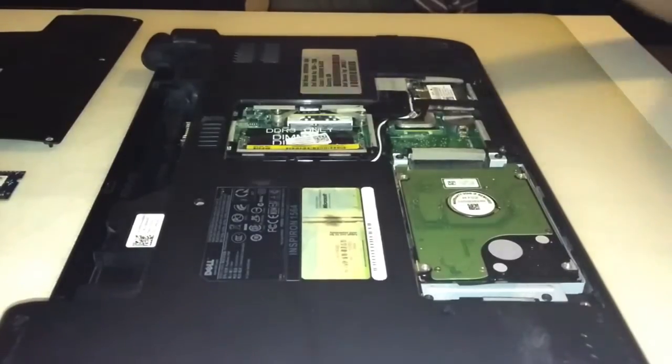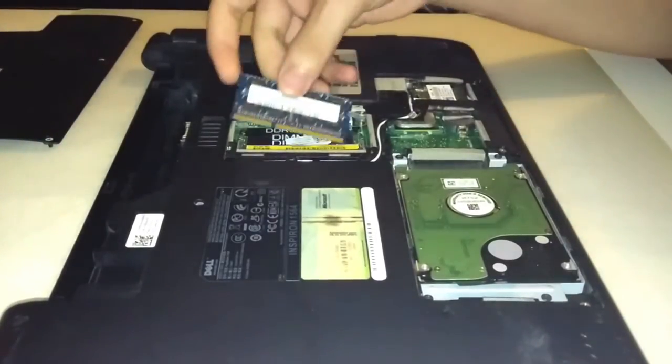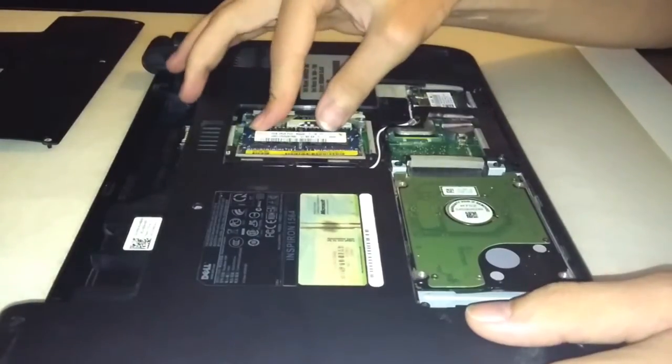Now in order to add the new RAM, press the module into the memory slot until it is properly seated, and press the memory down.